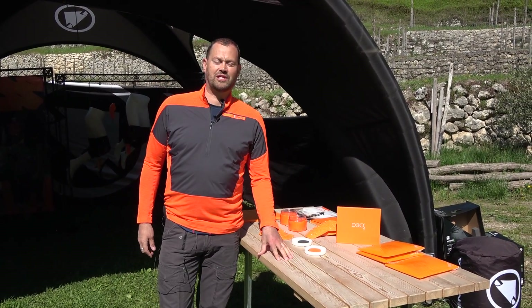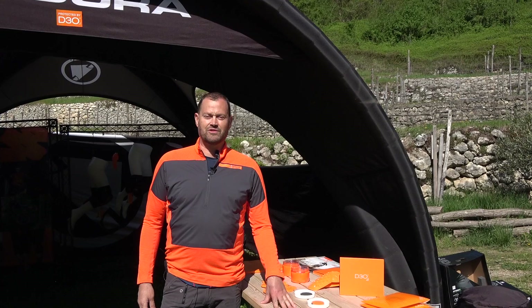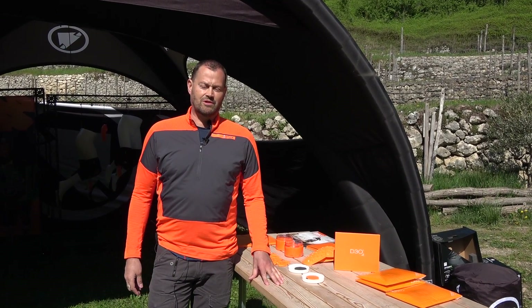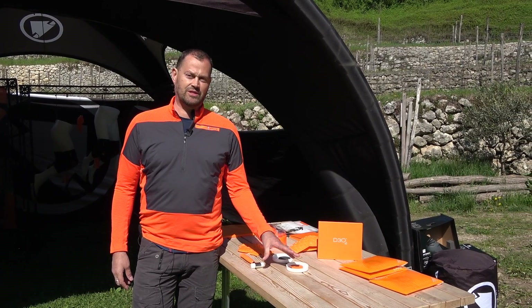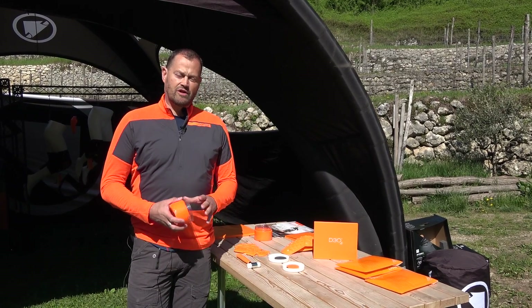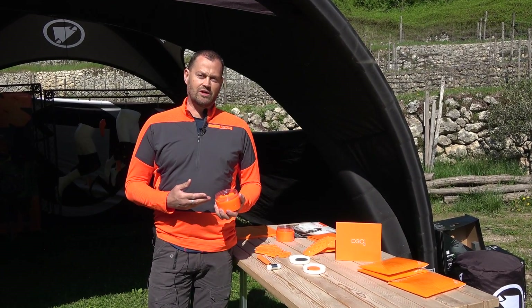We're here at the Enduro Protection Launch in Italy. I'm Ben from D3O — I look after the Enduro account. D3O is the leading impact protection company and the active ingredient in all of our products is our D3O goo. I'm going to give you a demonstration on how the goo works.